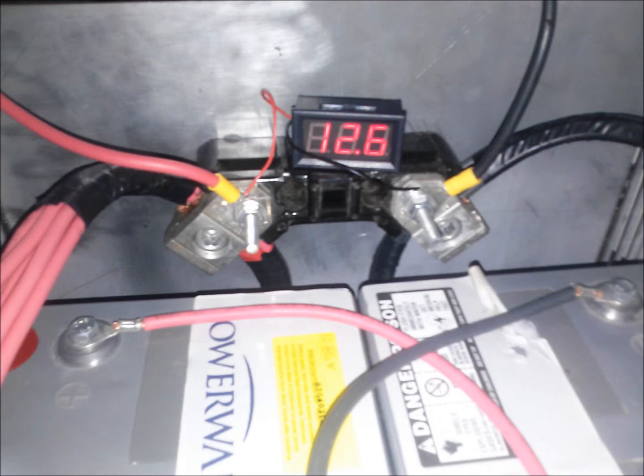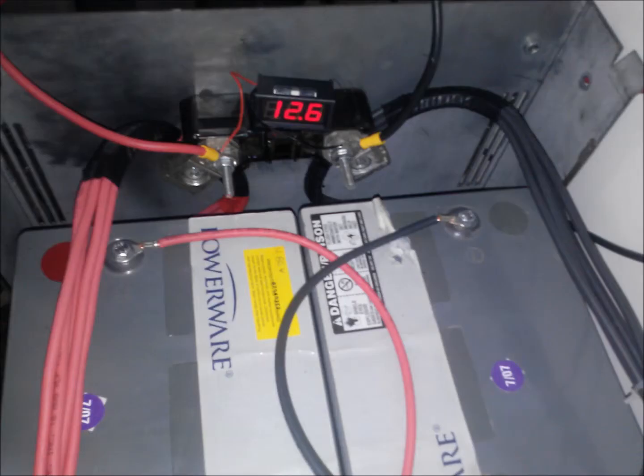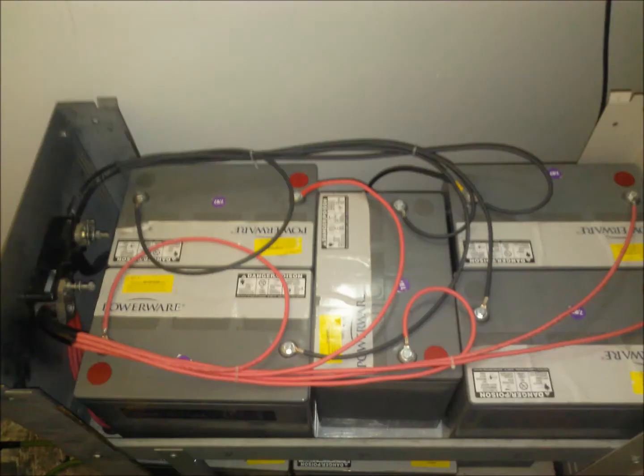This is the only way I would configure a parallel battery bank in order to prevent the uneven charge-discharge problems so common with incorrectly wired parallel battery configurations. Using individual equal length leads to a common bus will improve battery performance and longevity.